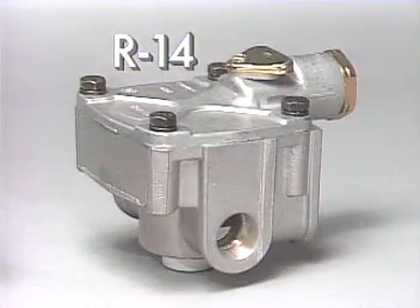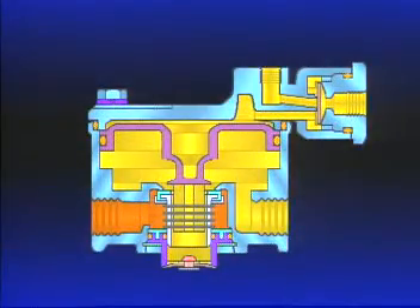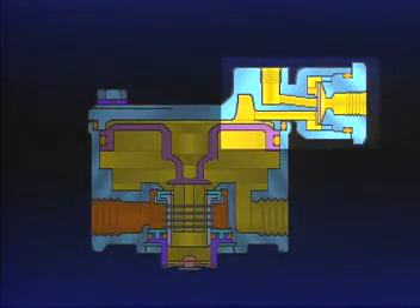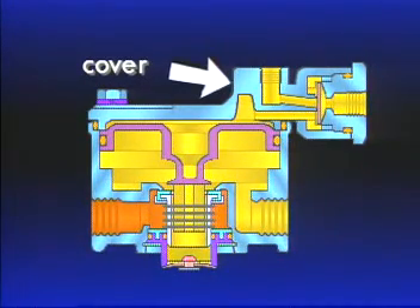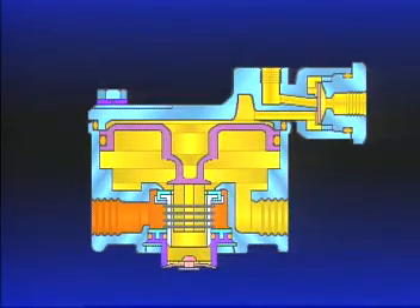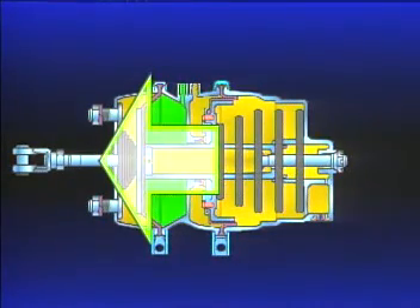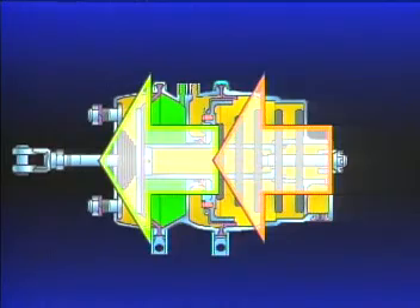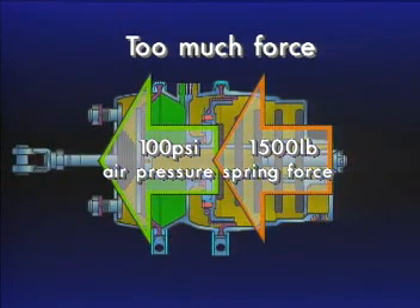The Bendix R14 relay valve is essentially the R12 discussed in Part 2 of this series. The lower half of both valves are interchangeable. The R14 has an additional anti-compounding feature built in. The components for the anti-compounding feature are contained in the cover and consist of a diaphragm and balance port. Anti-compounding, simply defined, means the avoidance of double braking. It prevents the simultaneous application of service brakes and emergency or parking brakes. The compounding of spring force and air pressure creates too much force that could possibly damage brake components. The R14 prevents this from occurring.